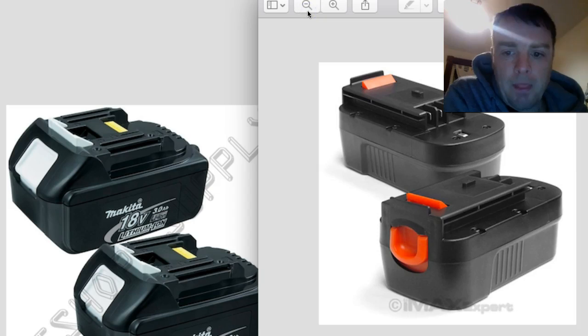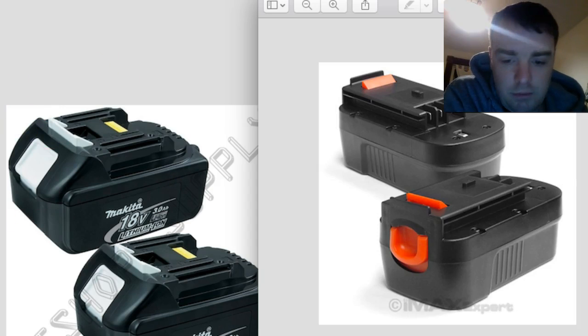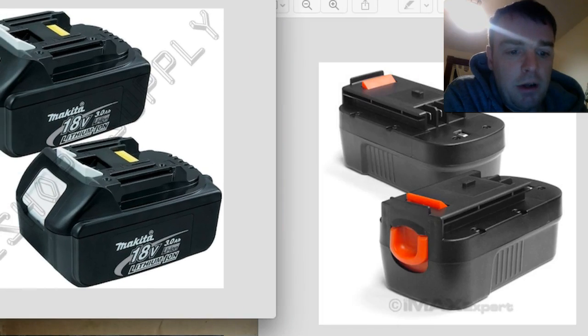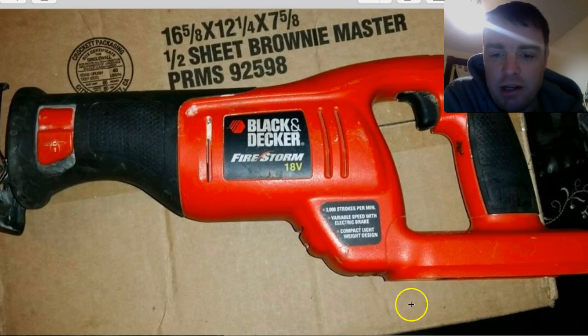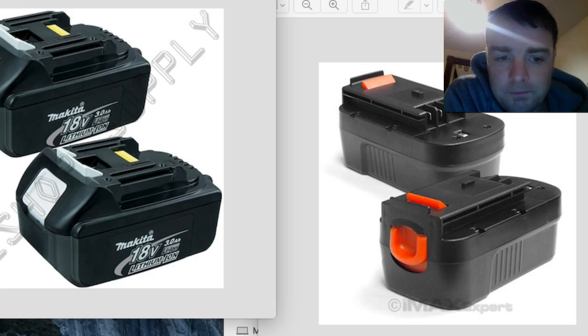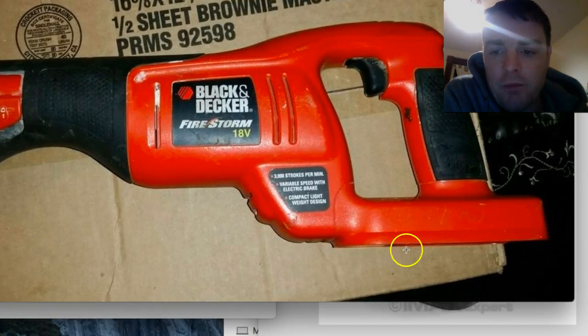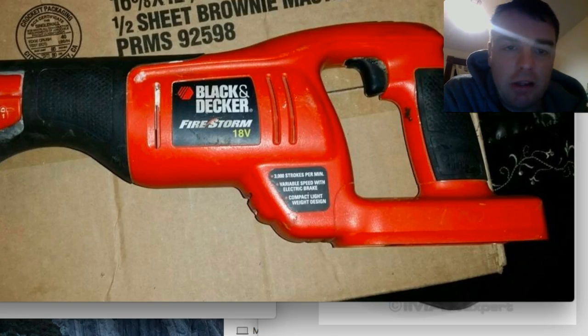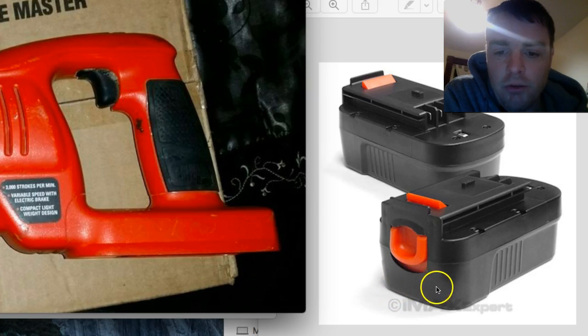So they're about the same thing, and they have the little jut-out things that slide into the back of the tool. Obviously they slide in the back of the tool and the battery sits right here. They have a similar sliding mechanism. The Makita slides in from the front and the Black & Decker from the back — but it doesn't matter. What I'm thinking is seeing if the Makita battery will actually slide into the back of the Black & Decker tool and whether it will hold. I'll try that first.